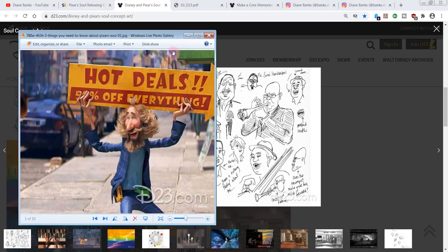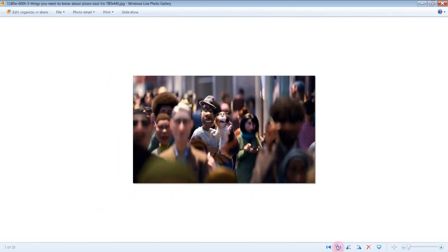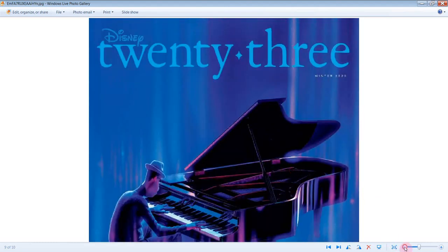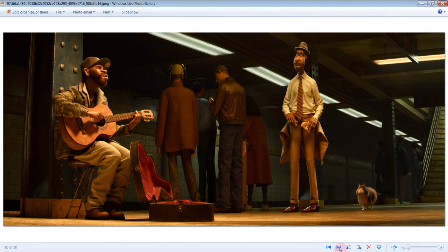I also wanted to share something they mentioned about D23. I don't know if any of you subscribe to the D23 magazine. You can get it at their website. If you're a gold member of D23, you'll get their quarterly magazine, and there's a lot of cool stuff in there. This beautiful concept art was chosen for the cover of the winter 2020 D23 magazine. So if it's something you want to subscribe to, maybe get this as a collector piece. You can find that at D23.com. I love this.